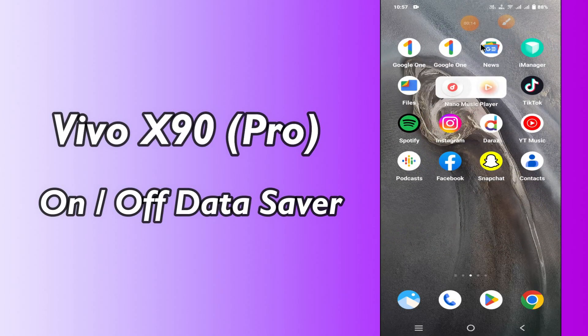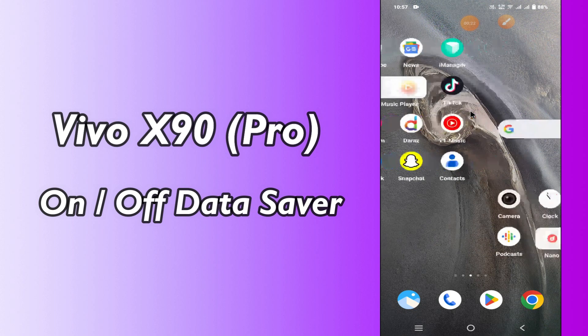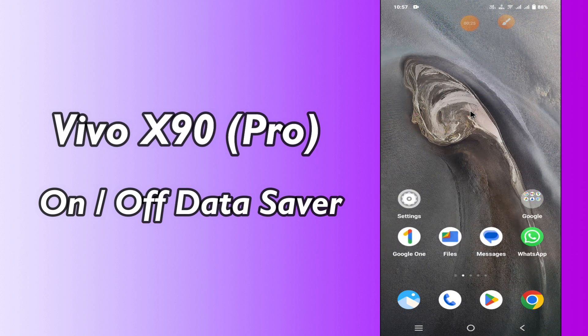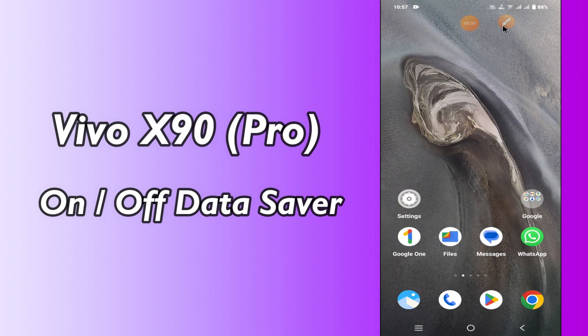Hi everyone, today in this video I'm going to show you how you can turn on or off data saver on your Vivo X90 and X90 Pro. If you are new to my channel, don't forget to subscribe and press the bell icon. Watch the complete video and learn how you can do it. Let's watch the video.